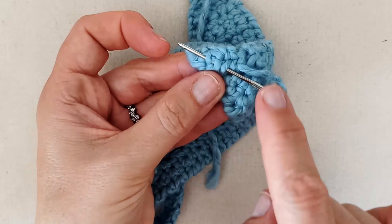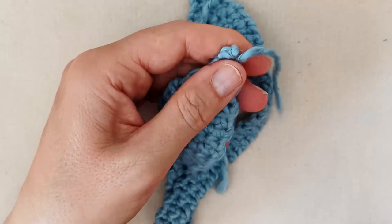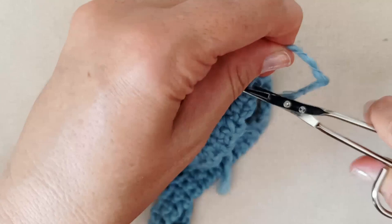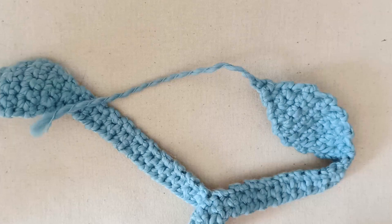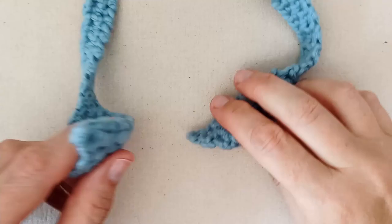Just weave your end into your stitches so it's secure and hidden. When you double back, never double back exactly under the same stitch because it will just unravel. Snip off that excess. I'll do the same on the other end off camera.